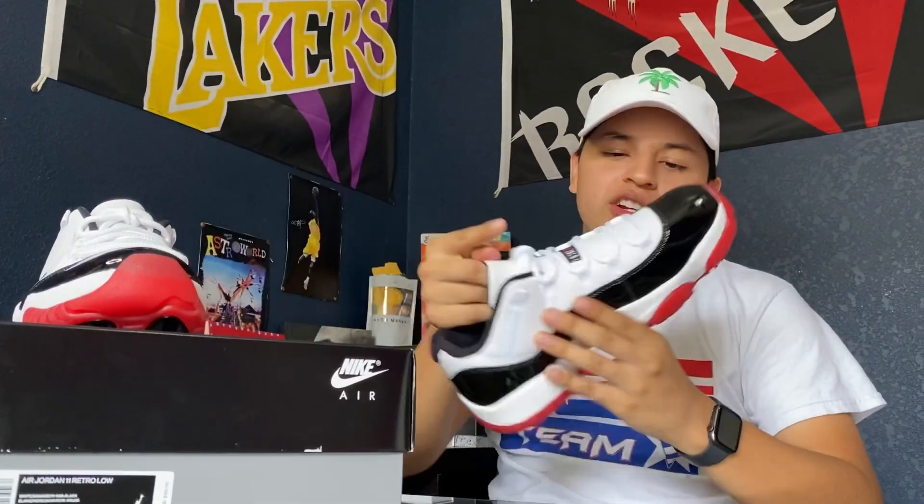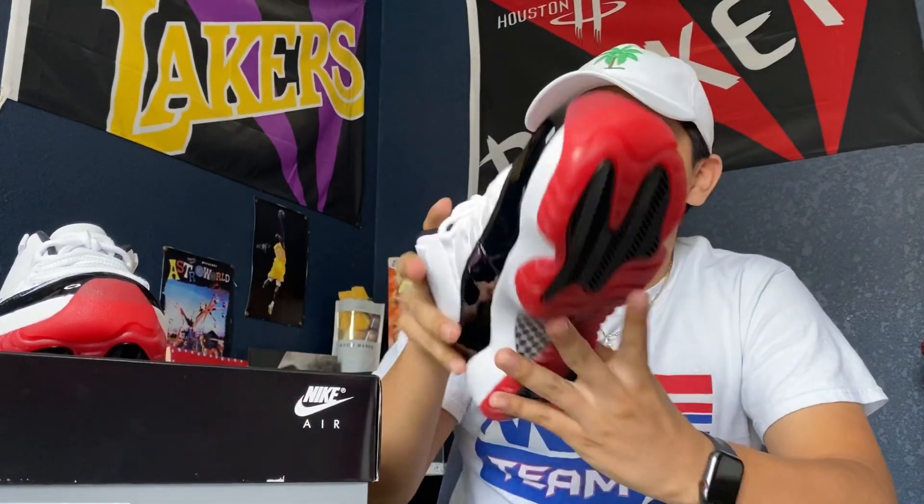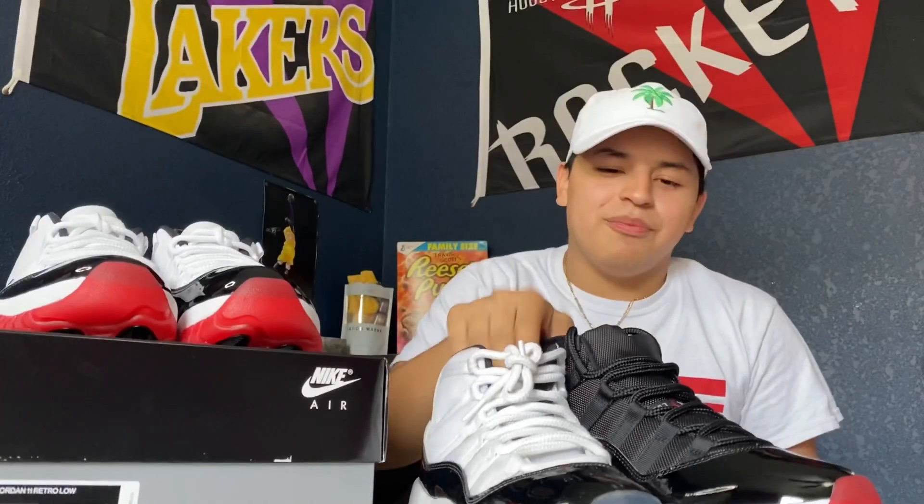So these are the Jordan 11 Lows right here, the new ones that just came out. You can call them the Concord Bred or the White Bred. The reason they call them the Concord Bred is because the top is like the Concord and the bottom is basically like the Bred. The reason they call them the White Bred is because it has the Bred bottom but just a white top. I do have the Bred and the Concord just to show you what I'm talking about.